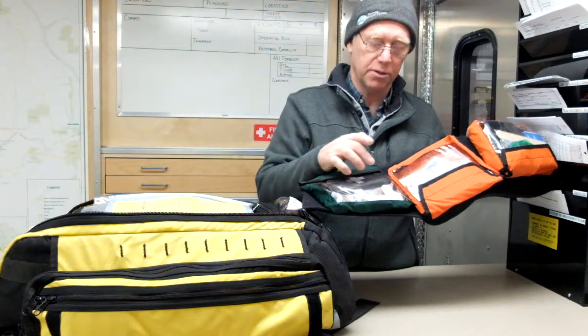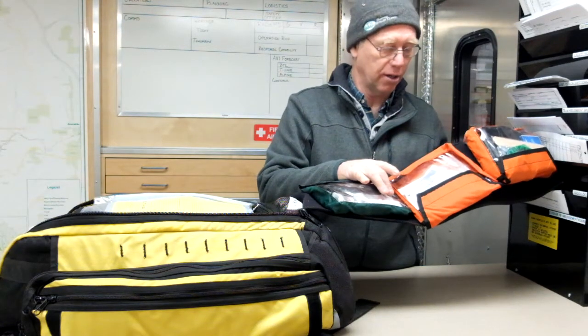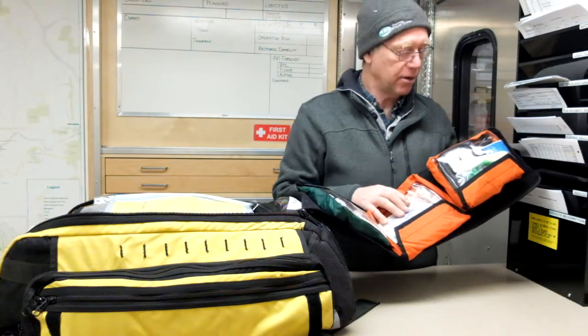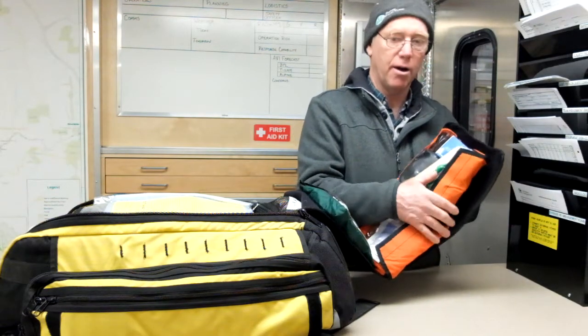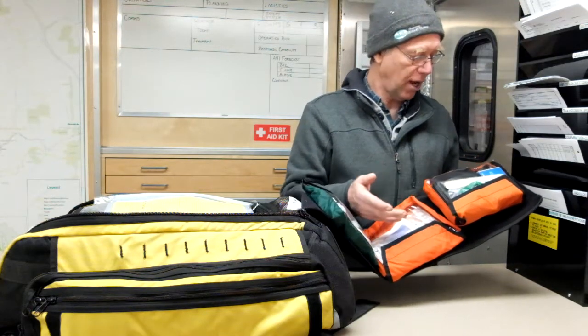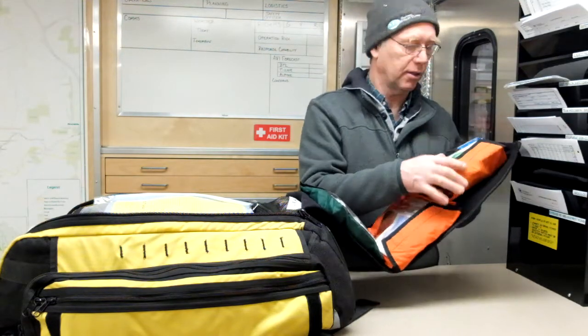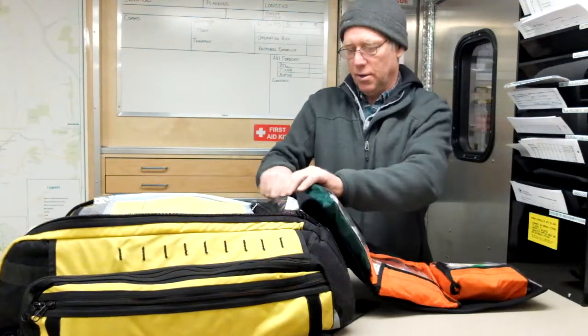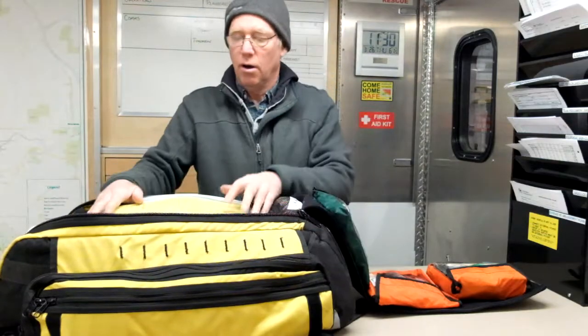The next pouch is our bandage material — just band-aid type bandages. The pouch above that has equipment: our pulse oximeter, blood pressure equipment, stethoscope, tongue depressors, scissors, and that sort of stuff.